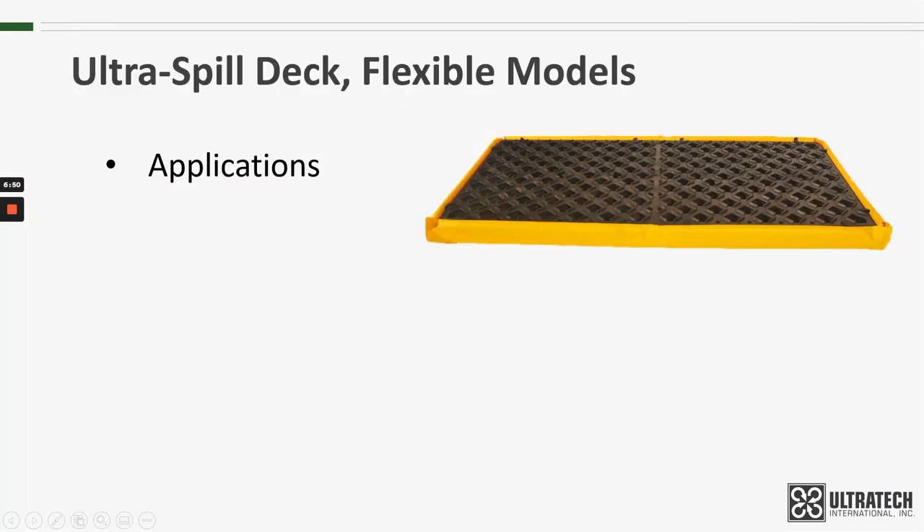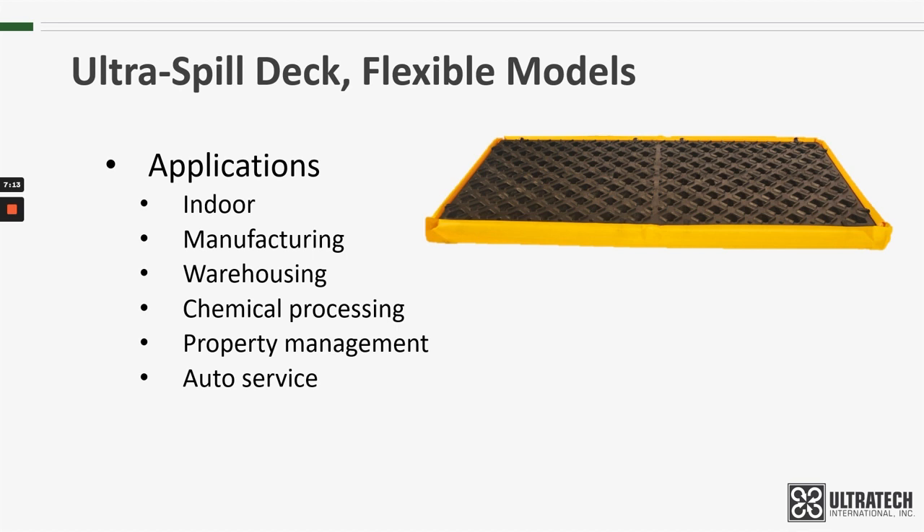Typical applications for the Flexible Model Spill Decks are like those of our other Spill Decks. It's probably going to be indoors in manufacturing, warehousing, chemical processing, property management, or auto service, or any number of industries where 55-gallon drums can be used.